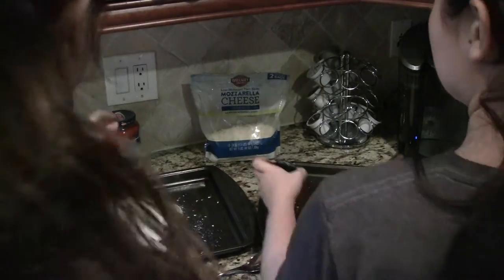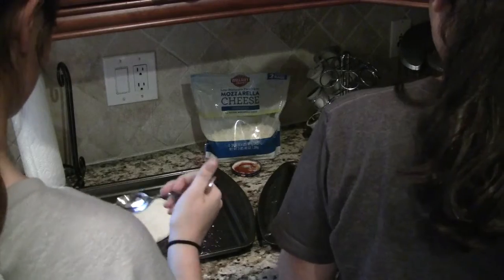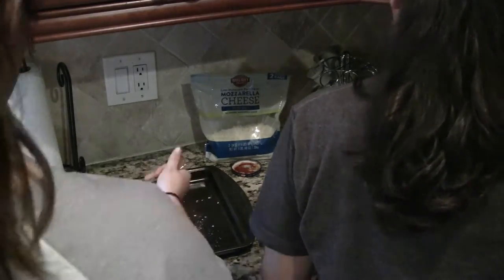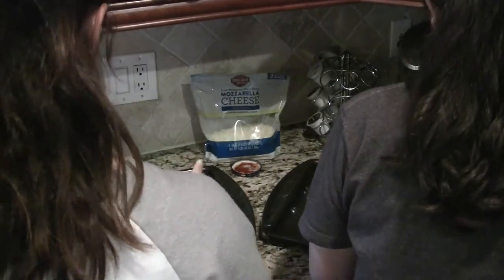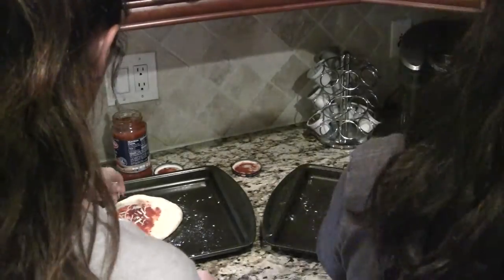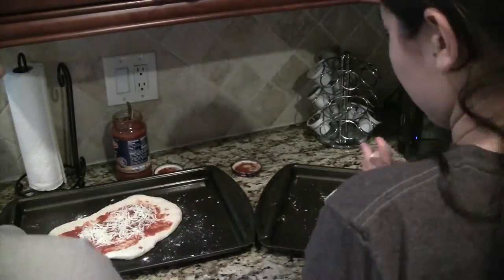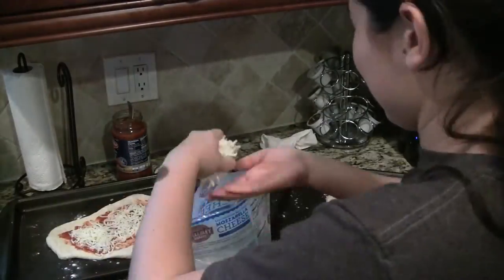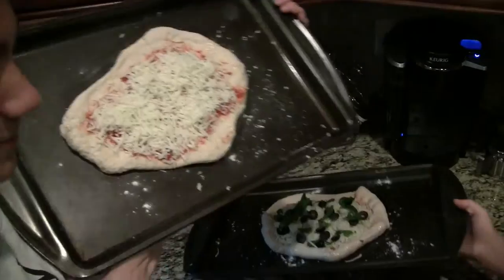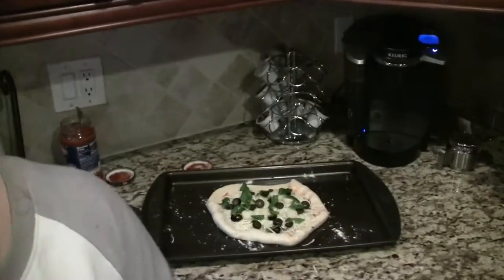Now we're going to be decorating our pizzas and putting on the stuff we want. We're going to put on sauce. Now we're just going to put our pizza in for however long it takes for them to get golden, maybe about 20 minutes.